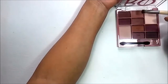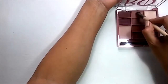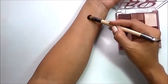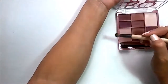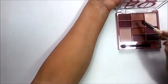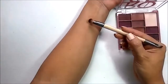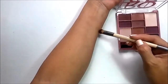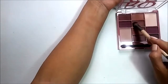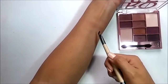Let's start with the lids since the colors are lighter. It's super light — and that one seems a little patchy. Let me just blend that out. It is a little patchy.